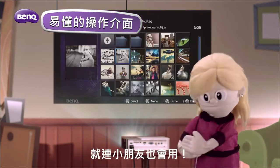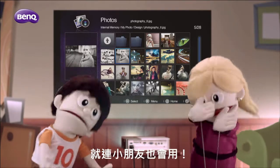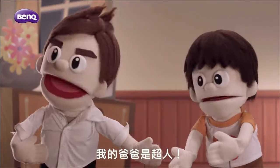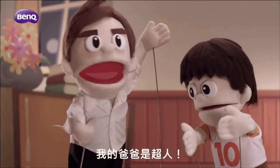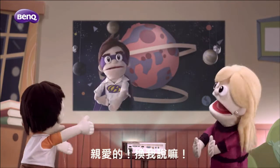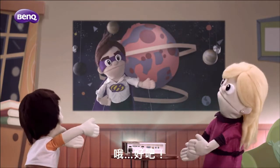Who needs a user manual when you have a friendly user interface like this? Even my kid knows how to use it. "Hey Dad, what movie would you like to watch? My father is a superman." And the GP10 — Honey, it's my turn.